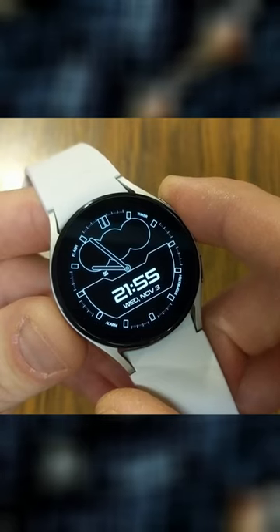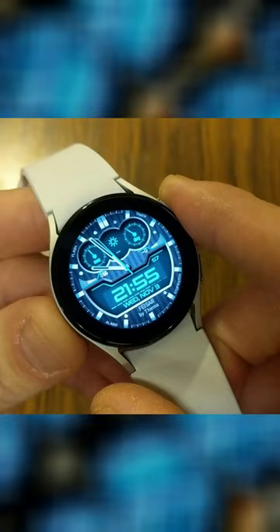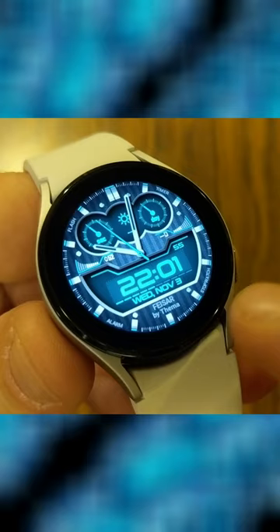Check out these awesome Galaxy Watch 5 and 4 watch faces to make your watch amazing. This is the FaceR watch face and it's got your digital time, the date, as well as the analog clock.